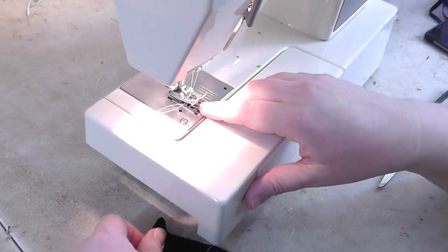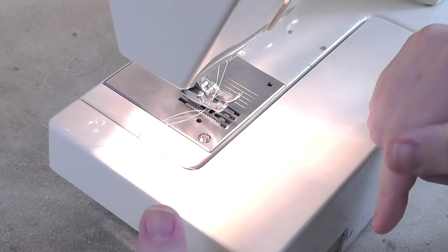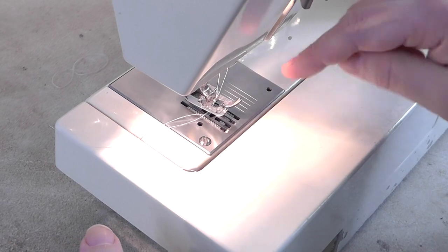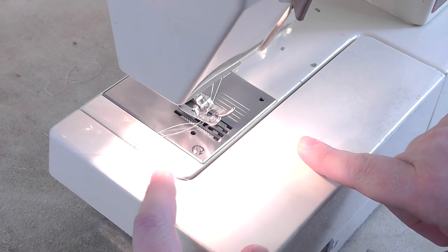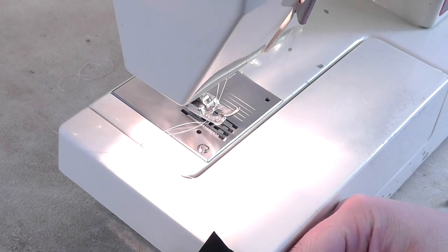Some machines' differential feed will help with how it stretches, but I find you don't get enough stretch when the machine is doing the stretching for you. So what I do is use a neutral differential feed. It's not an issue on this machine, but on my serger I use a neutral differential feed. The manual technique works for both sewing machines and sergers.